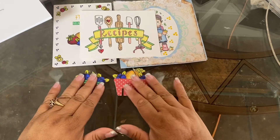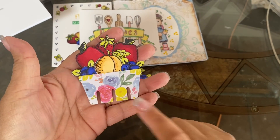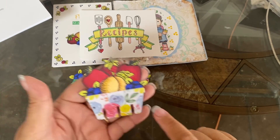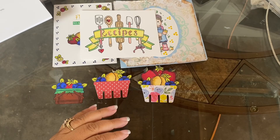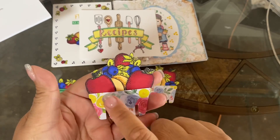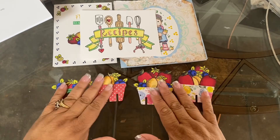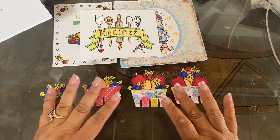I did two more baskets using the Impression Obsession fruit basket die — two blueberries, a peach, two red apples, and a strawberry — so cute, that's my third embellishment. Then using the same fruit basket again, at the bottom I put two red apples and a peach, stacked two blueberries on top, and topped it off with a cute little strawberry. So now I have four embellishments ready for future projects, or I can put them in pretty packaging as embellishment gifts for friends.